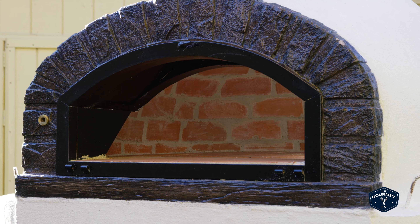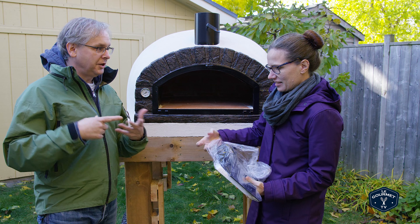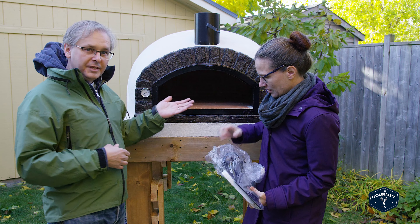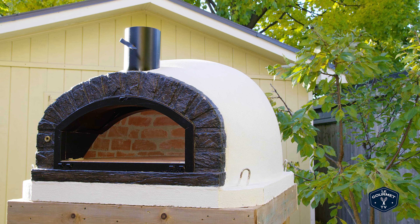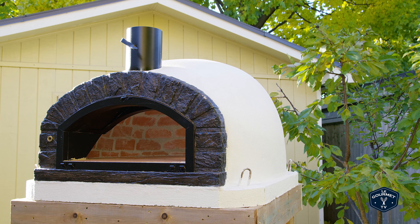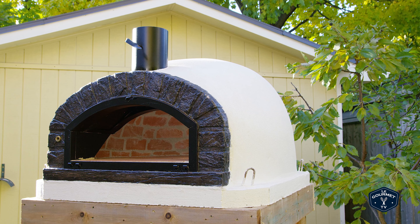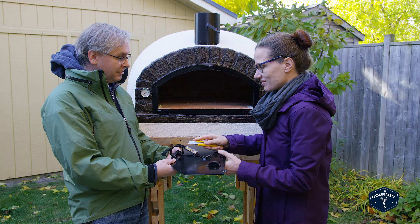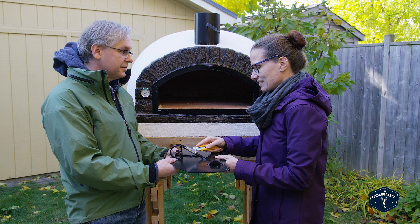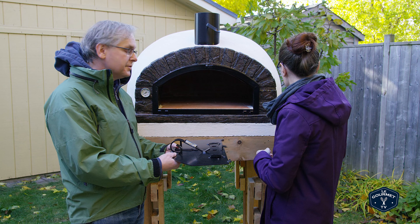Of course, you can't just use it right away. Today we're going to start the curing firing, because this oven is handmade. All of the grout that holds it together still has a little bit of moisture, and if you put in a full blast fire, it'd be no good. You have to cure it — slowly raise the temperature over a few days. This is our new wood-fired pizza oven. We're going to do a lot of bread in it, pizzas, roast meats, all kinds of things. Keep coming back to the channel to watch us fire it up and cook in it.